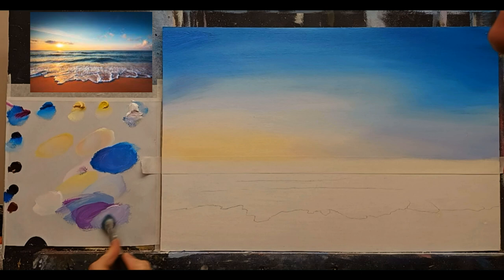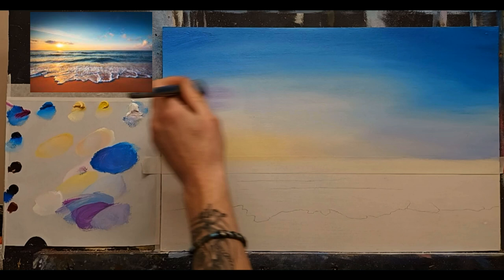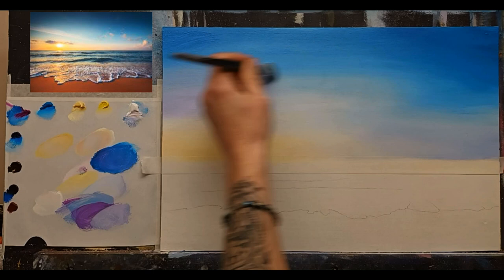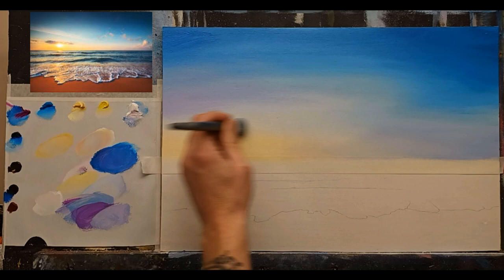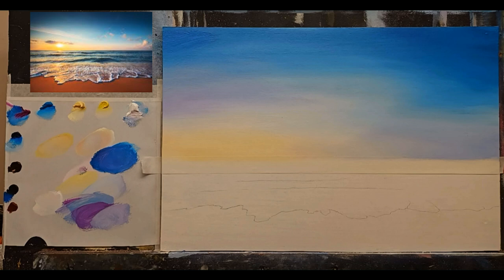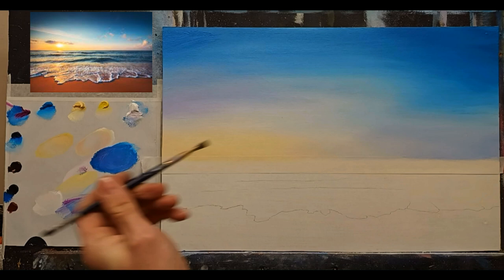If you have any old bits of MDF, definitely try it — just cut a piece, give it a prime with some undercoat and try it. You will be very pleasantly surprised. Now I'll take a little bit of white to soften down as it comes over the yellow, making sure I add plenty of magenta into this color to prevent any greens.